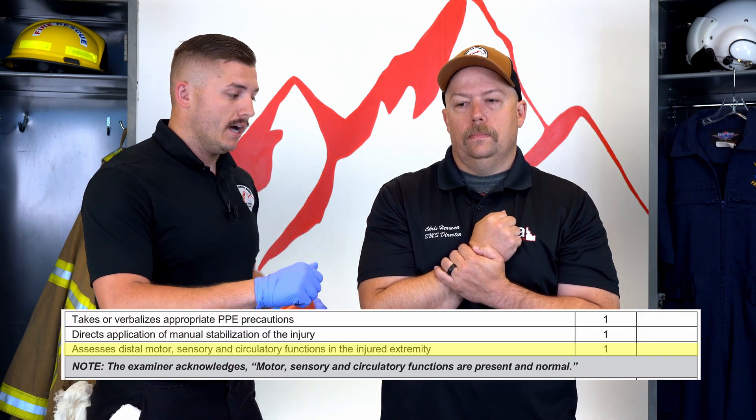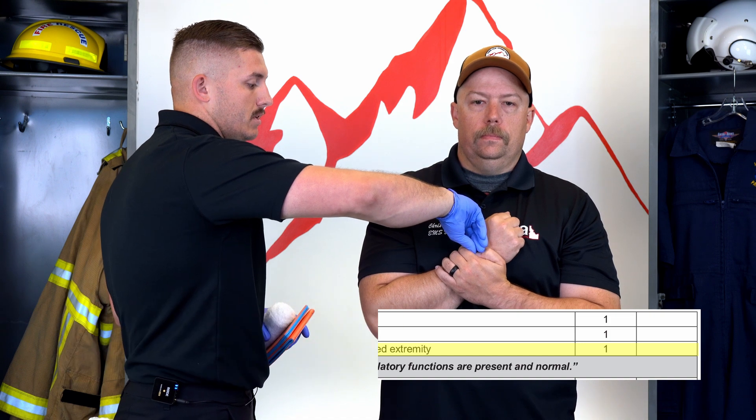Next I'm going to check CMS. Circulation — make sure I have a pulse. Check motor: can you wiggle your fingers? Perfect. And check sensory: can you feel me touching? Yeah, perfect.